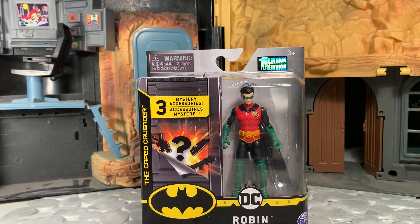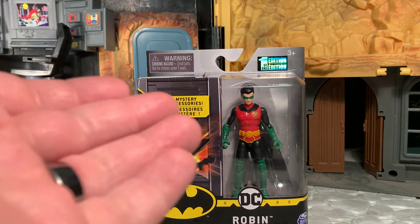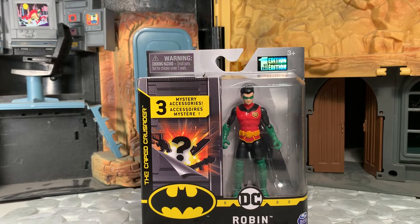Hey gang, A.B. here and welcome to my review of the Spinmasters DC Robin figure. This is the very first figure I've ever purchased from this line. They are currently available in stores like Target and Walmart, they're only about $7 each, and they are of the 3 and 3/4 inch scale.